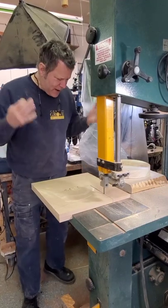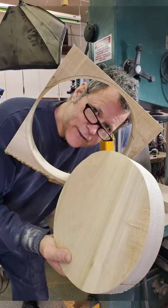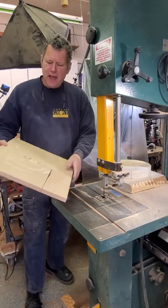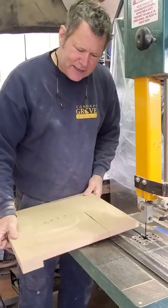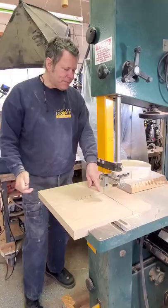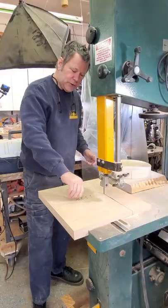Scott Grove here. I want to show you how I make a very simple circle-cutting jig so you can cut perfect circles on a band saw — you don't need to buy anything crazy. I just took a piece of scrap MDF, put a fence on the outside edge, also put a stop, then measured over the radius and used a little dowel pin or bolt.